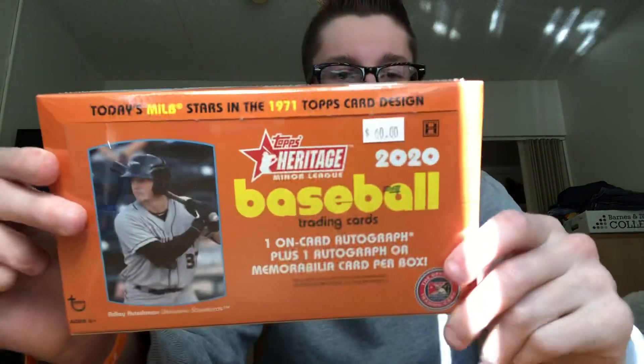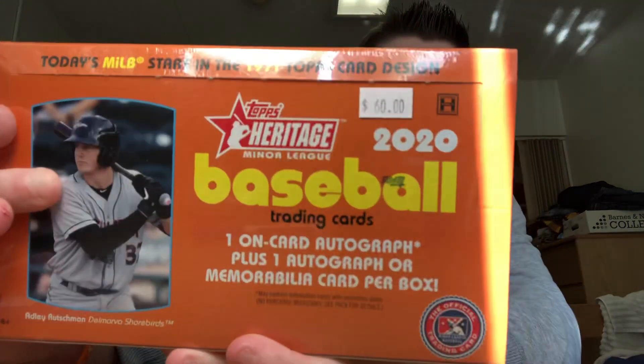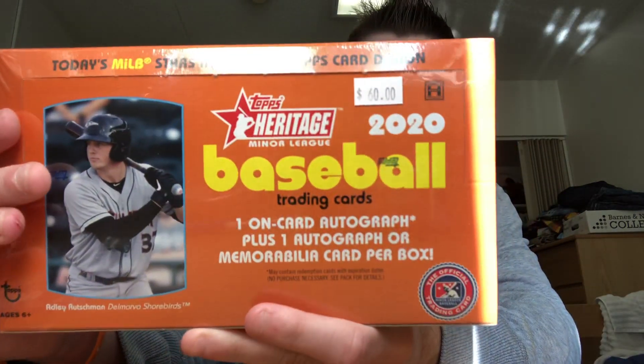Hey guys, Ethan here — Devil's Covers More Back — with a brand new baseball card opening video. Today we are going to rip into a 2020 Topps Heritage Minor League box. Just went to the card shop and they had these. They released today — not sure when I'll upload though, probably not today — but they're only 60 dollars a box, which is pretty cheap compared to most boxes nowadays in 2020.